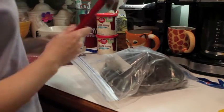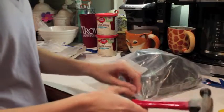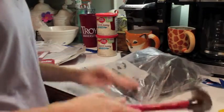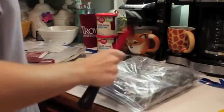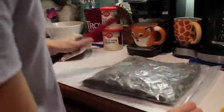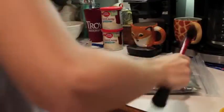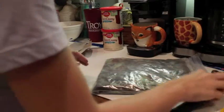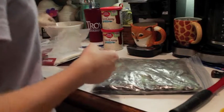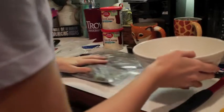Now you're going to take a hammer or a mallet or anything hard, and you're going to crunch up the Oreos. So after you get done crushing up your Oreos, then you get your bowl.